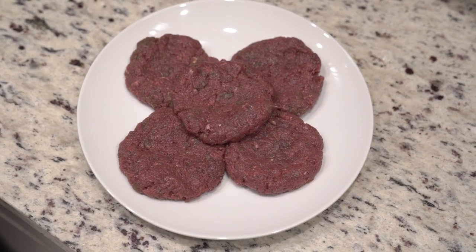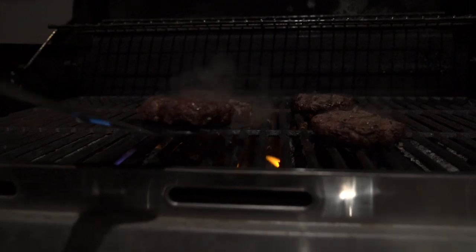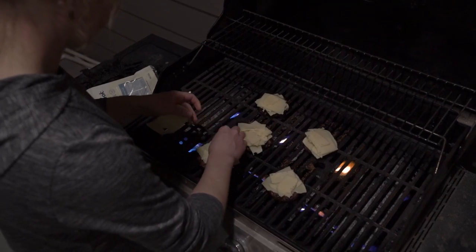Back to the burgers — get that grill preheated. Now toss them on. After a bit, flip those suckers. Now it's time for cheese. Kara doesn't want leftover cheese so we're using all of it.